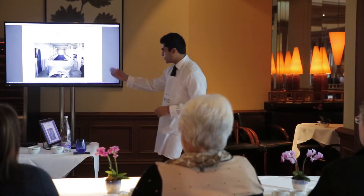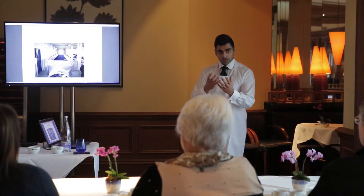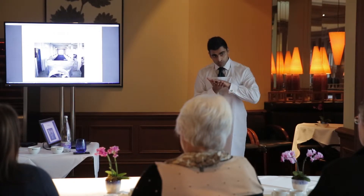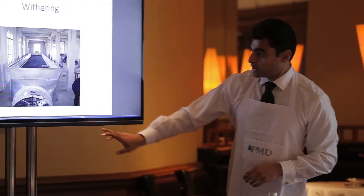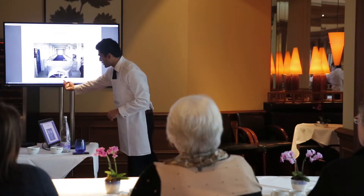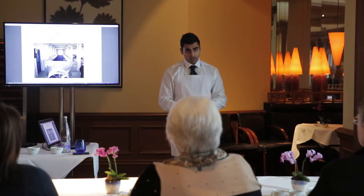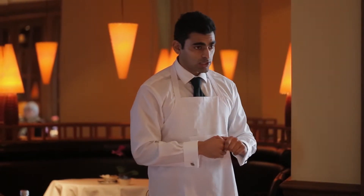The way we do that is we put our green leaf into a withering trough like this, and we have a mix between hot air and ambient air. We push this hot air through the withering trough, and at the top there's a mesh so the tea will lay on top. The fan blows in hot air that comes up from the dryer, mixes with the ambient air, and slowly evaporates away the moisture on the leaf.